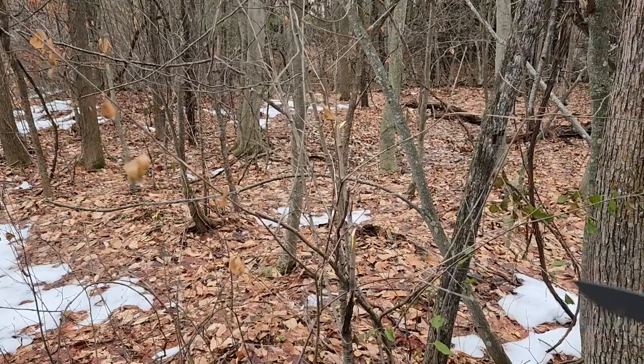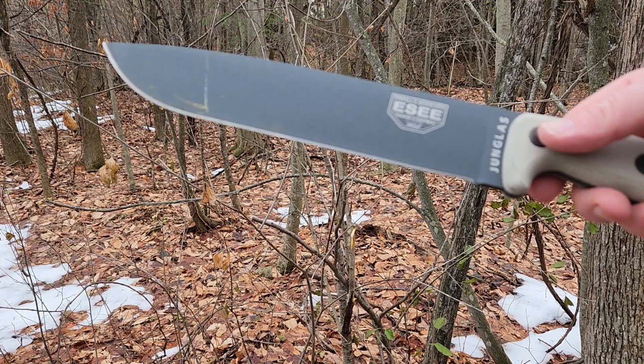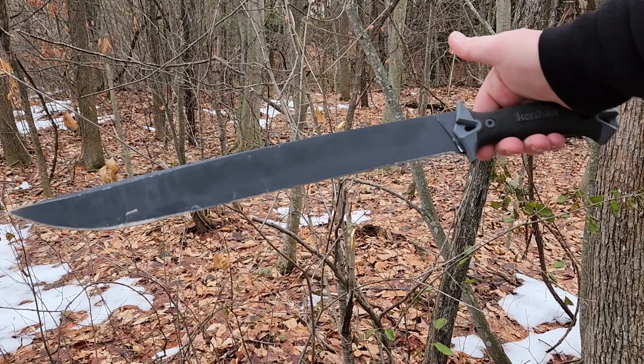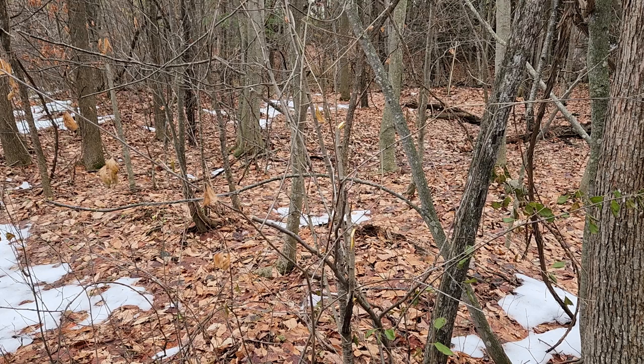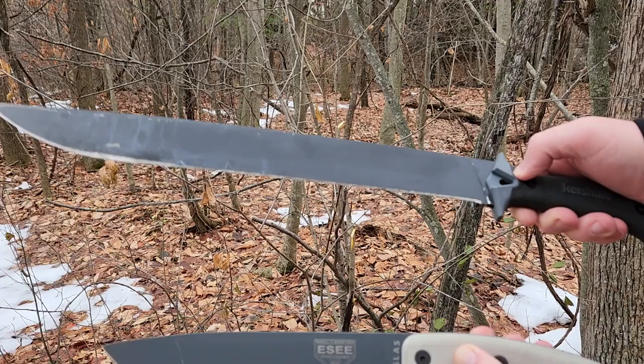I might have been out of frame there in those last couple of cuts. The thicker blade stock reminds me of the K-Bar — reminds me of the Kershaw Camp 18. Much much longer option, as you can see. Being a little easier to manage, but there's a lot more weight here and you can really get a lot of heft behind your swing.